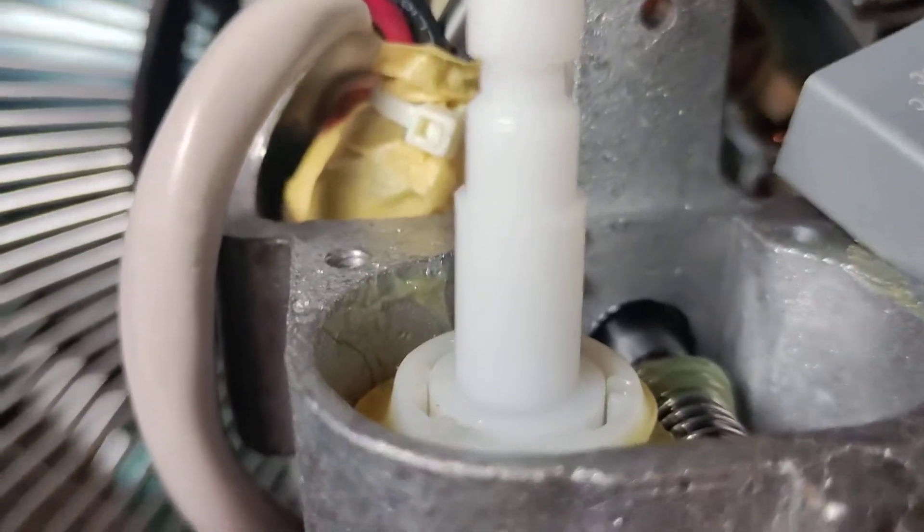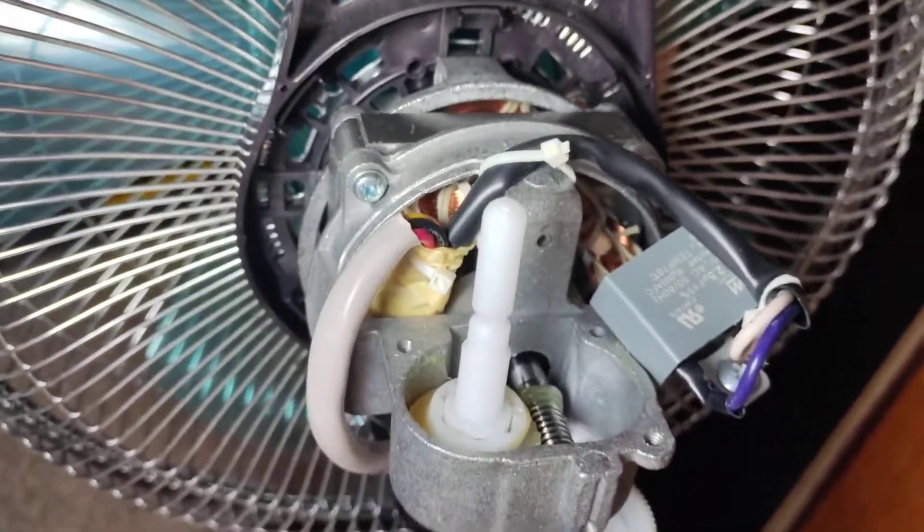I took the gearbox out. So basically, if you take the gear out, you won't oscillate. Pretty simple mechanism.